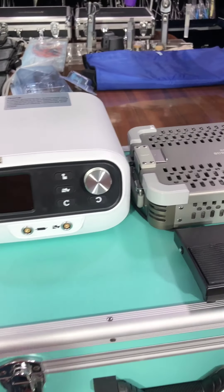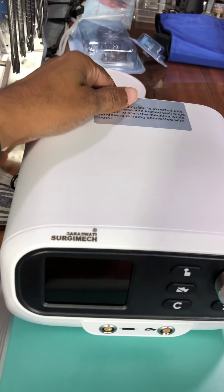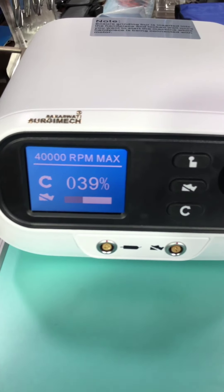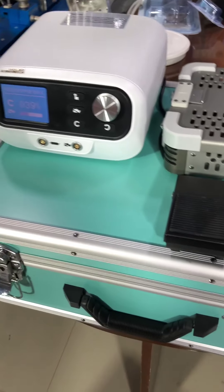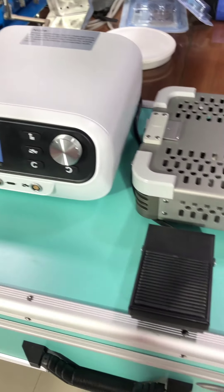This is a Neuro Drill SMD020. This is a maximum 40mm with 4 control, and it can also be controlled by channel switches.